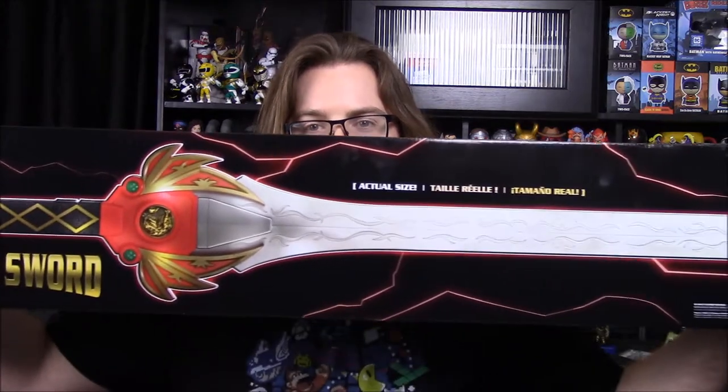What is up guys, also from Red Show here, and today we're back with another episode of My Morphin Collection, showing off my Power Ranger Collection. We just got something brand new and it's pretty dang awesome. It's a part of the Legacy Series, so I've been opening a lot of the Legacy Series stuff. And today we have what is pretty dang cool — the Power Sword.